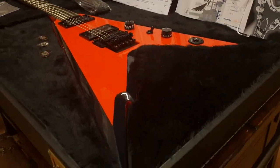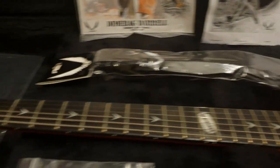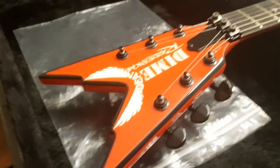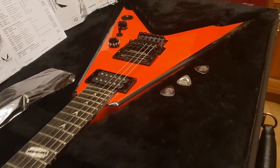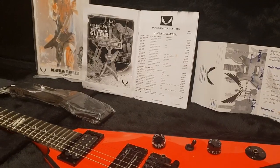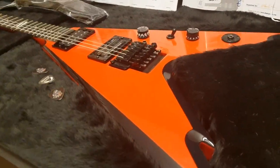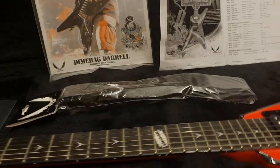Now let's talk about what we've got here. This is a new old stock — I think it's 2006 — USA Dean Custom Shop Dimebag Razorback V. These are very rare. Only a handful were imported to the UK, and the two that I know of were ordered in this spec from the distributor, Bill Lewington. He stopped distributing for Dean, and we were able to get a bunch of cool new old stock leftover inventory for a great deal that we can pass on to you guys.